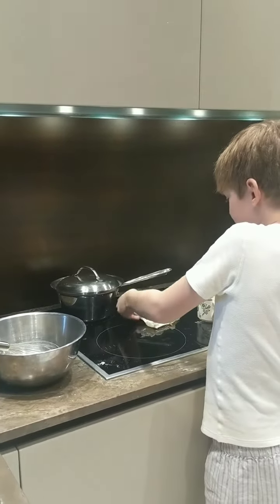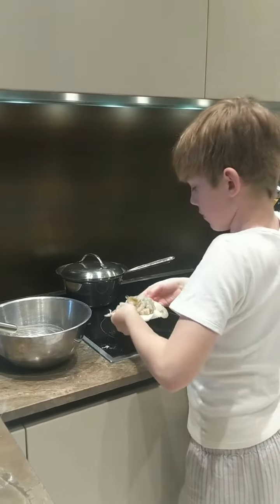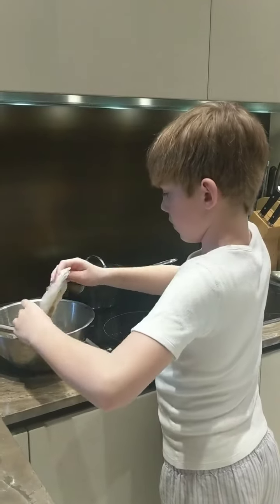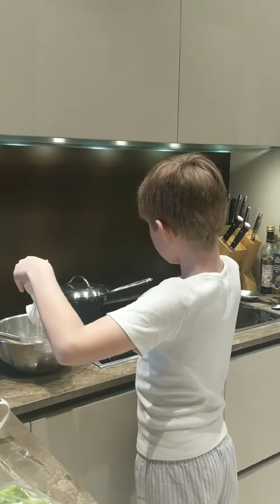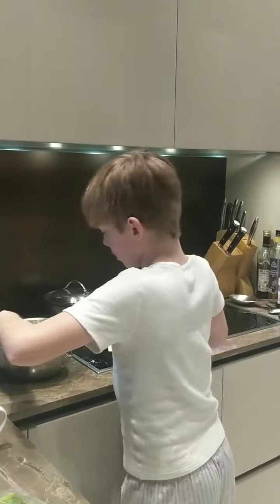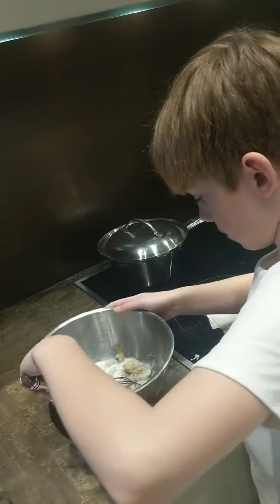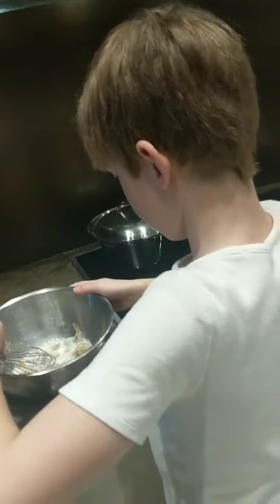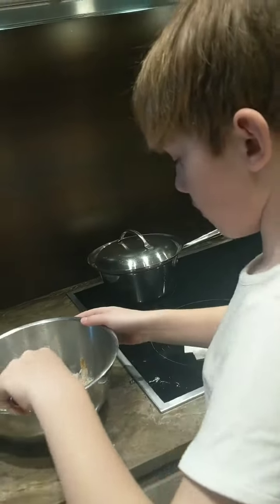I'm just going to dump them in. I'm just going to mix them up, put them in. Just make sure they're all in. Make sure they all get a little bit of saucy sauce.